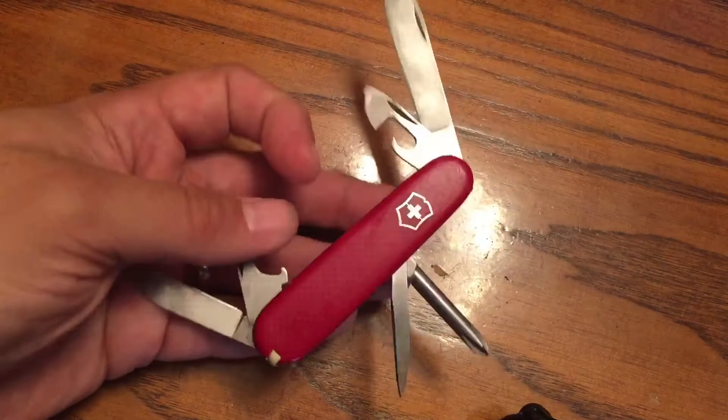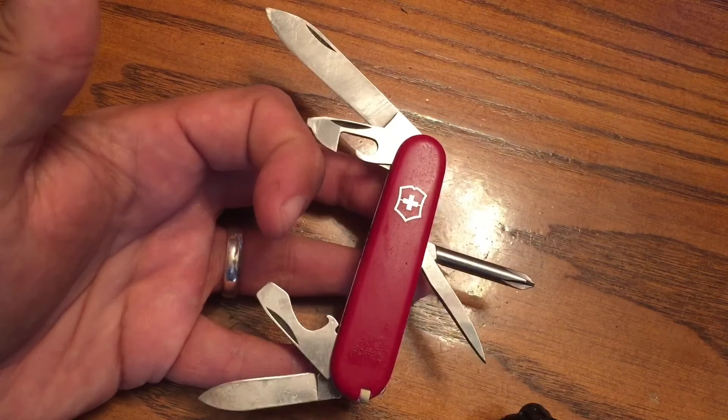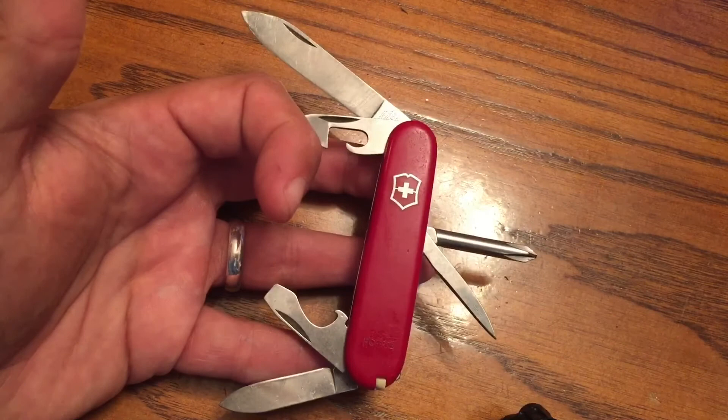I wanted to get you guys first crack at seeing this. If you like my videos, please like and share, and don't forget to click on my eBay link at the top of my page if you're interested in seeing some other items for sale — some knives, some mugs, things like that. This is Knife Detector signing off, saying enjoy your weekend. Thank you.